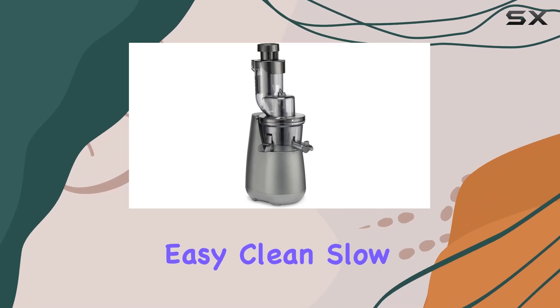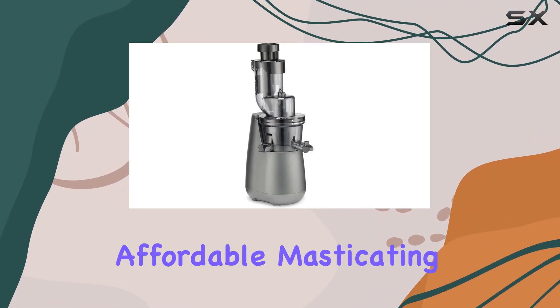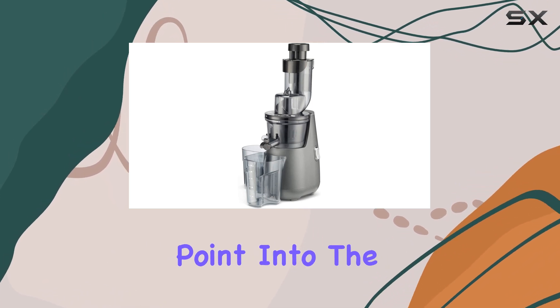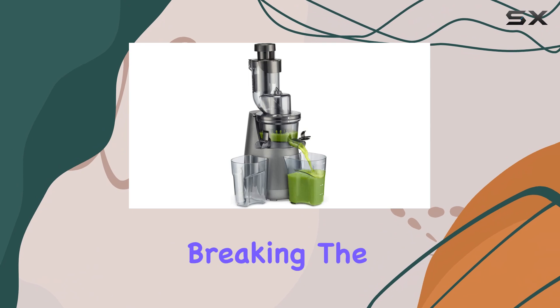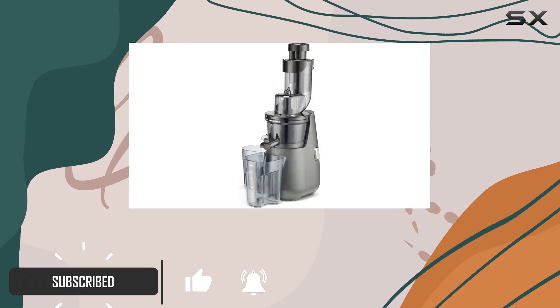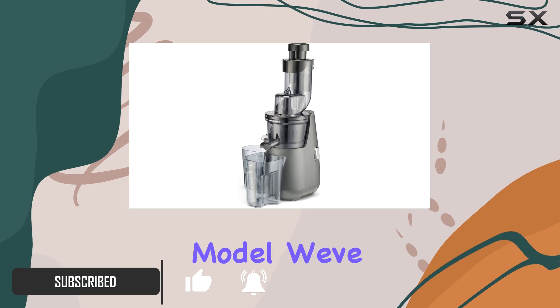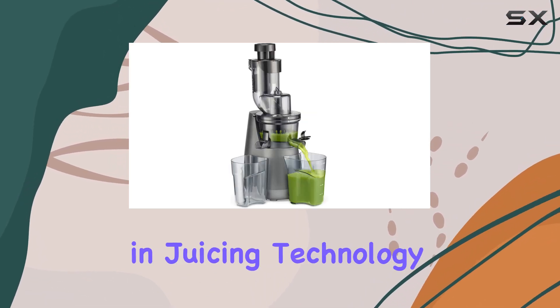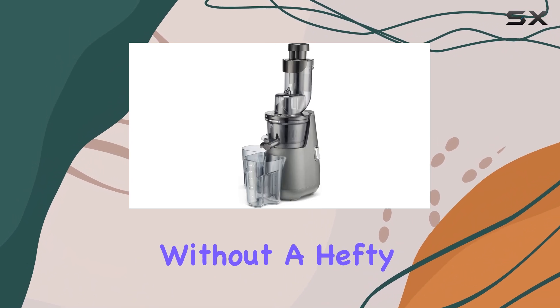The Cuisinert Easy Clean Slow Juicer is an impressive and affordable masticating juicer, offering a great entry point into the world of slow juicing without breaking the bank. With a price tag of just $159, it's the most budget-friendly masticating model we've tested, making it an excellent choice for those seeking an upgrade in juicing technology without a hefty price.